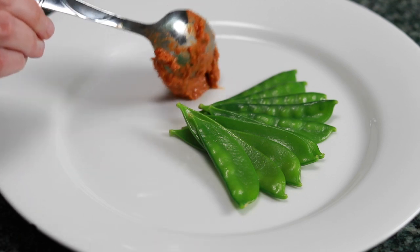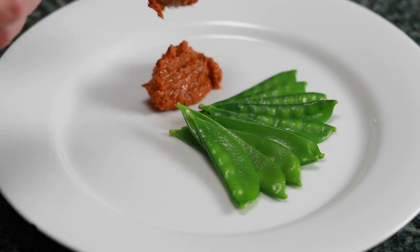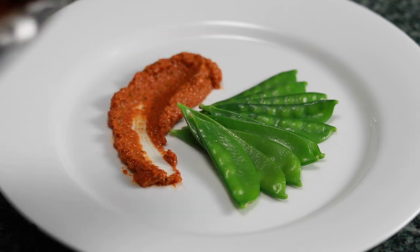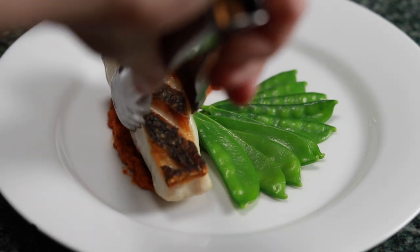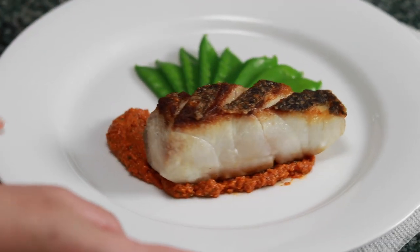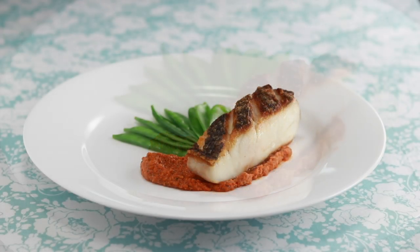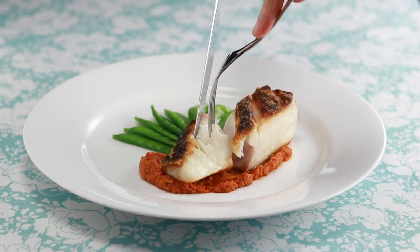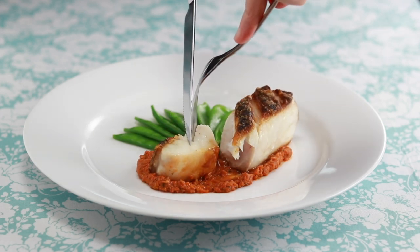Let's spread some romesco on a plate and place the fish on top. The links for romesco and snow peas are in the description below. I suggest you trade off some of the looks for a thorough doneness test until you've cooked a lot of fish. I take tasty fish over pretty fish any day.